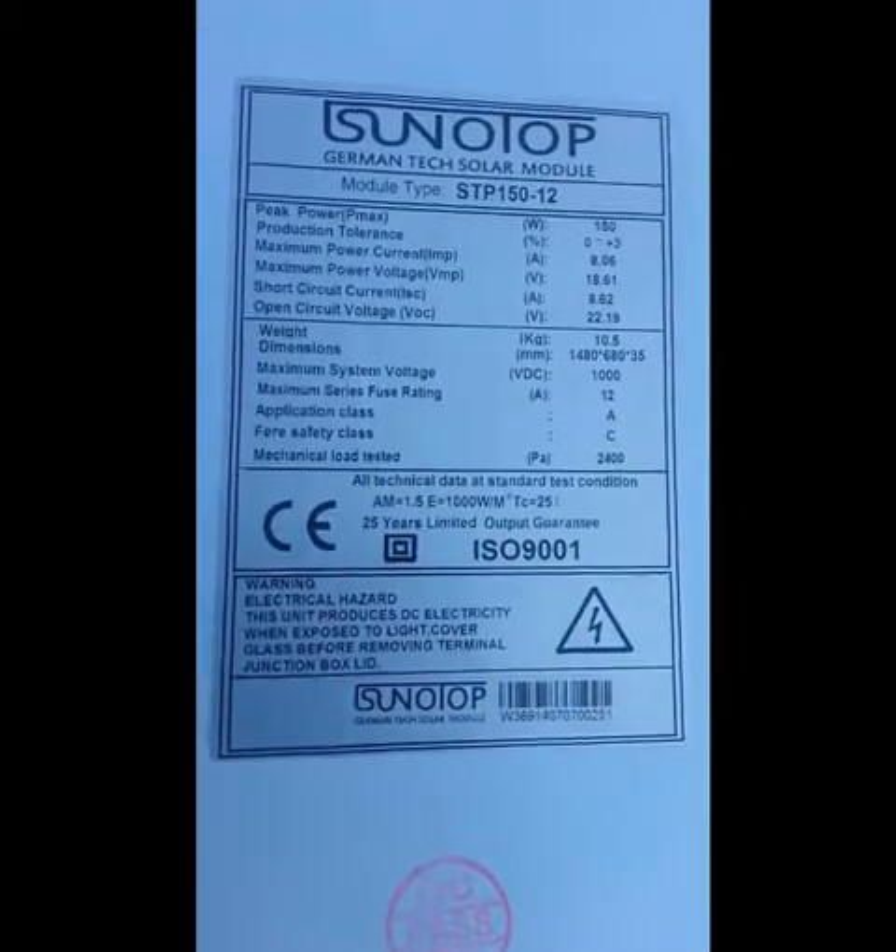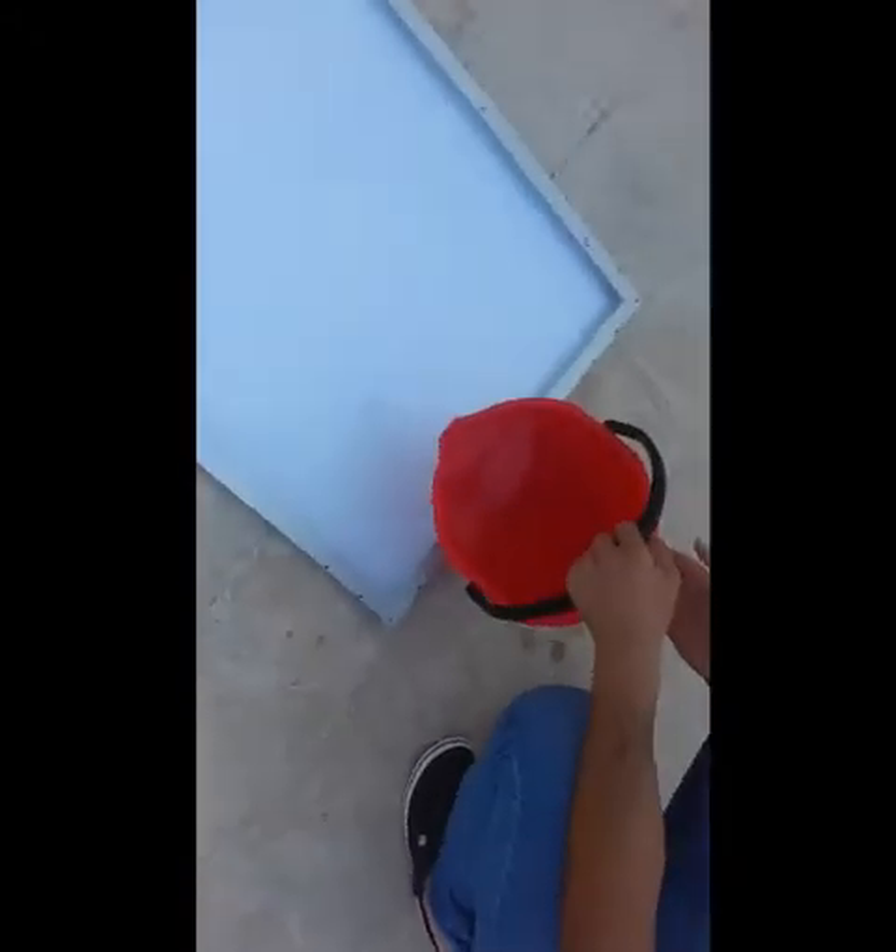Now we are going to show you the waterproof test that we are doing on this solar panel. We're going to put water on it and keep the water on it for the next two to three hours, and then we are going to check how it's going to work and show you that it is working properly.